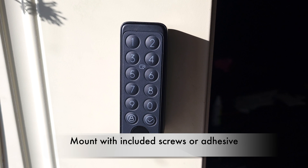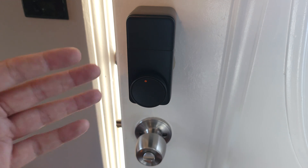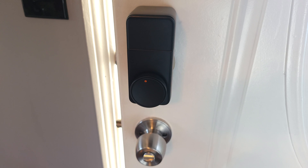Once installed, this is what it looks like. The keypad is completely optional, so if you like, you can just add smart lock functionality from the inside and still have it look like a regular ordinary lock from the outside with no keypads or anything else visible.